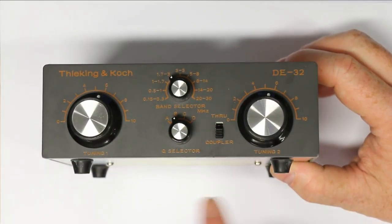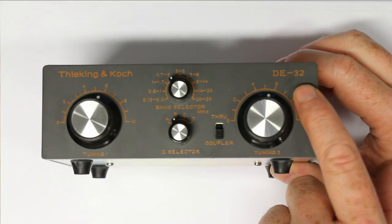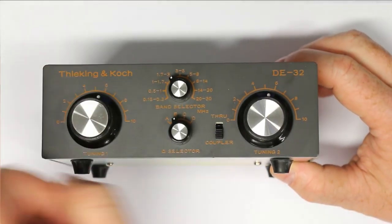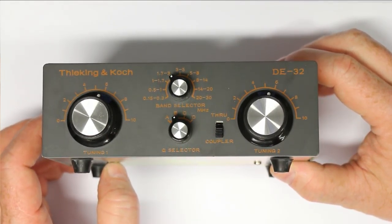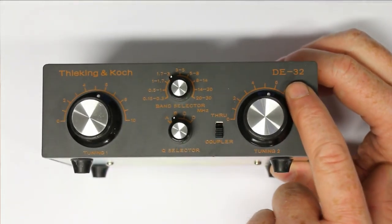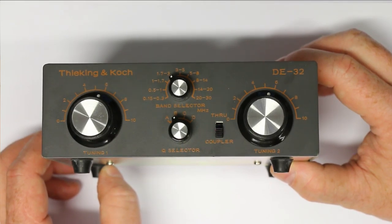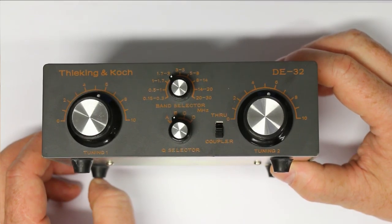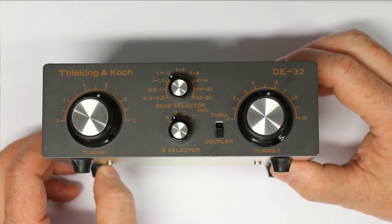This one here is a German import, it's called DE32. I think this is from Ticking and Koch, which is the German importer. This could also be the DE35 from the well-known Chinese firm Degen, which manufactures shortwave radios.